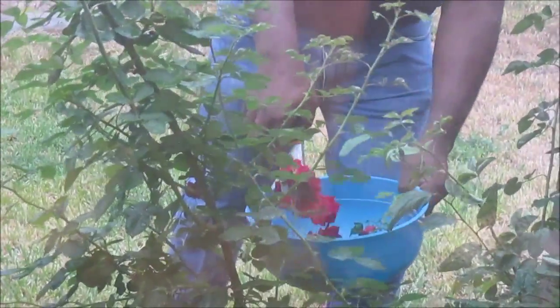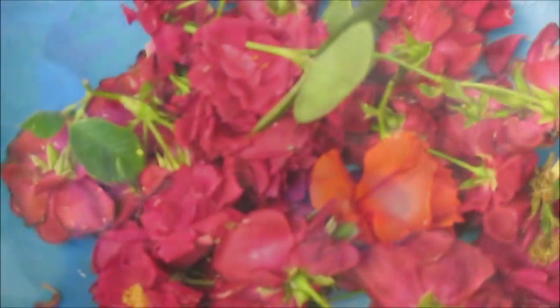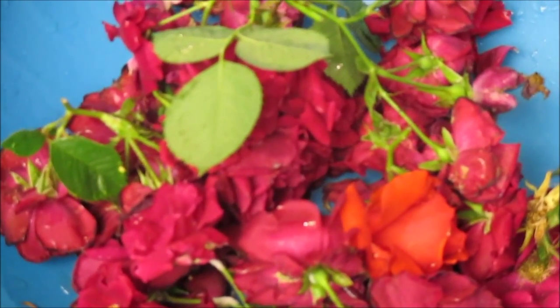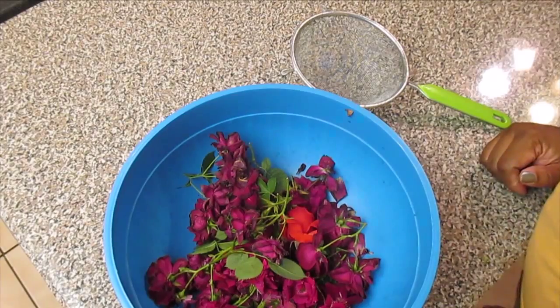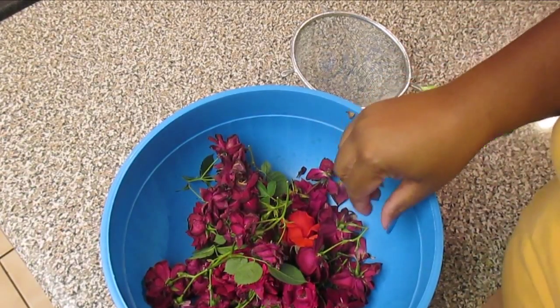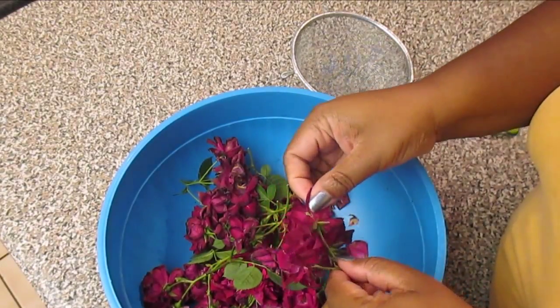I had Hubby get me some rose petals because I'm about to make some rose water. Hubby grabbed me some roses from the garden and now I am ready to do the rose water. I have a bowl full of roses that was picked by my husband out of our garden and the next thing I'm going to do is just pick the petals off.